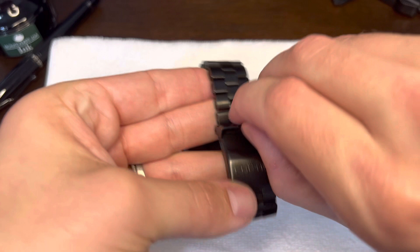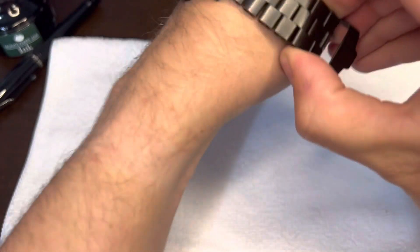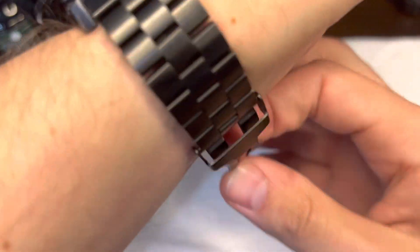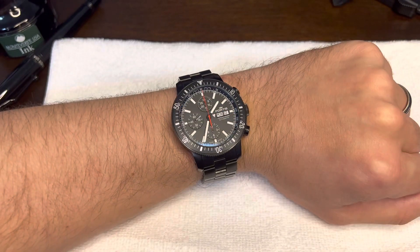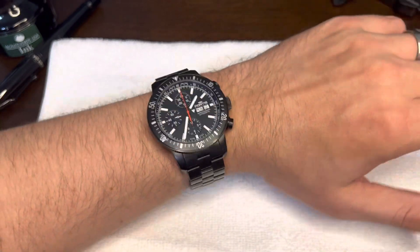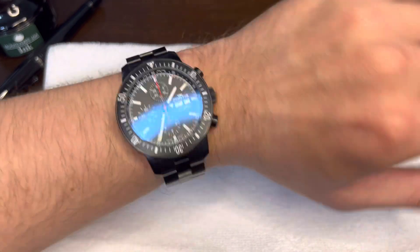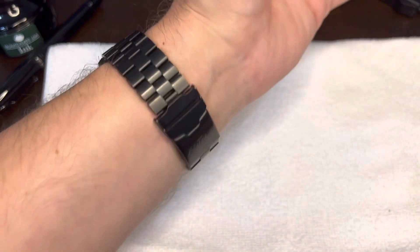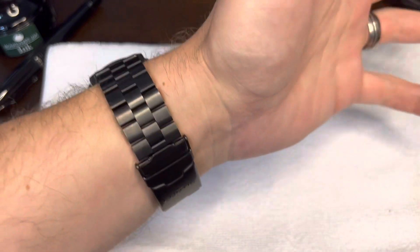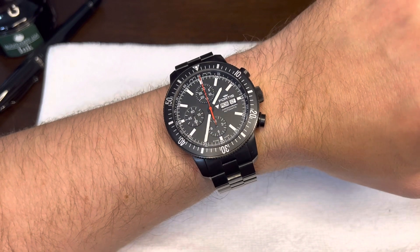I'll put it on the wrist. Looks great. Not overly large or anything like that. Plenty of room. I have a six and a quarter inch wrist, by the way, which is on the small side, and this thing still fits great on my wrist. I don't feel uncomfortable at all. Even when my wrist swells up, it doesn't flop around or anything like that. Feels great. Looks great. This is a great piece.